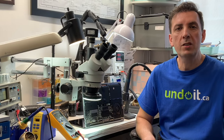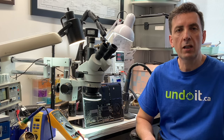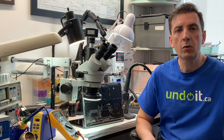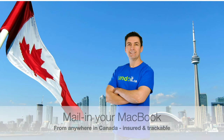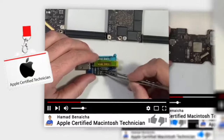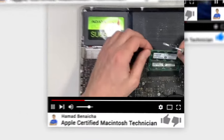Hey guys, in case you're new to this channel, my name is Hamad Benesha. I'm the founder of undoit.ca. In this channel I talk about MacBooks, MacBook repairs, everything to do with MacBooks. I'm located in Toronto, Canada, downtown, next to the CN Tower, and I have been in the business for over 20 years. I'm also an Apple certified technician and I only fix MacBooks, nothing else.